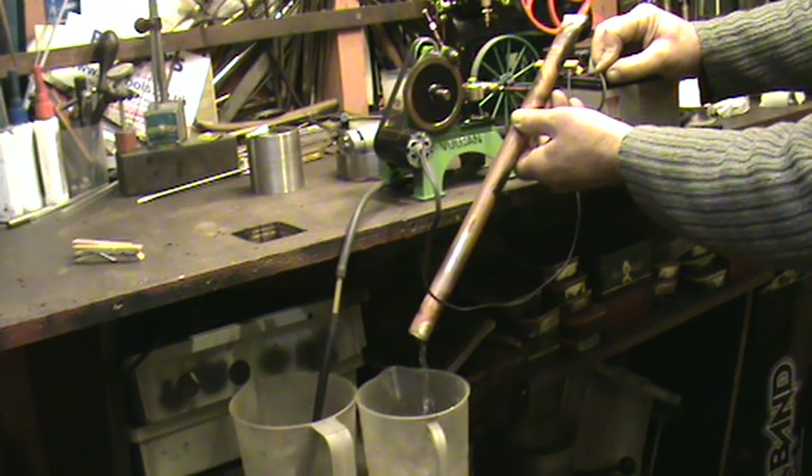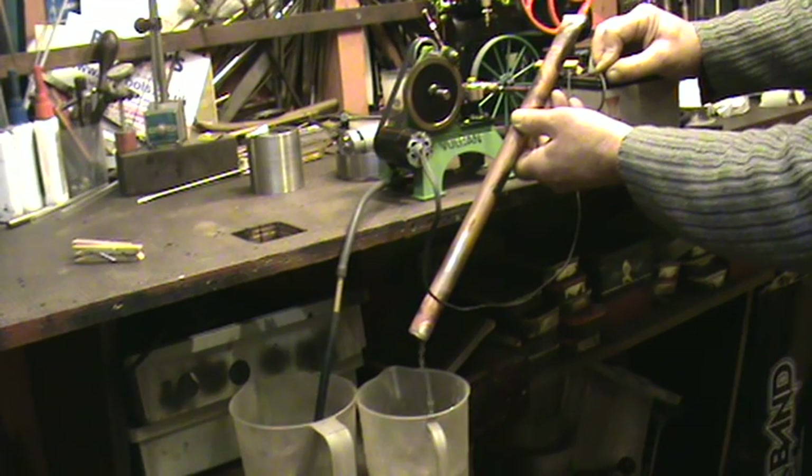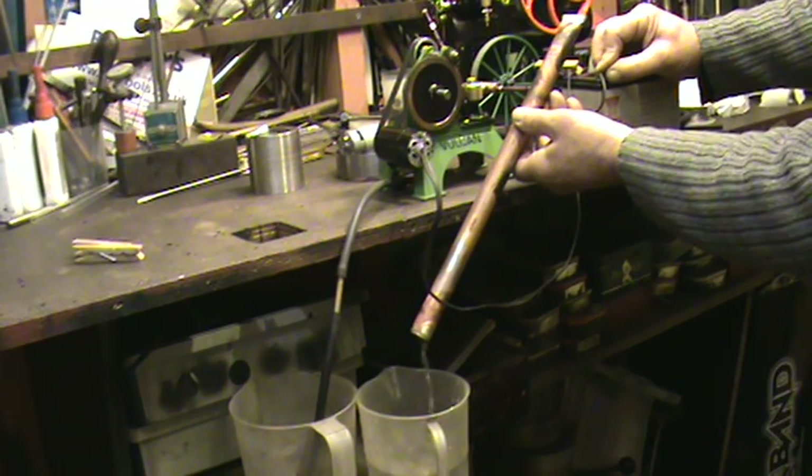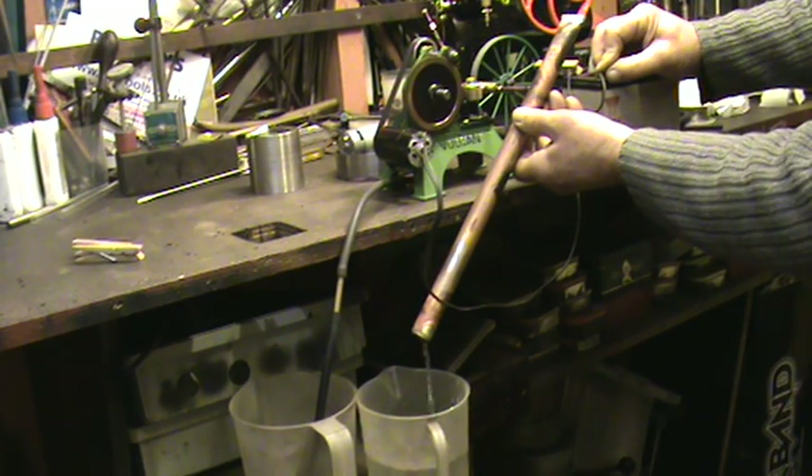I think it's suited to a fair-sized model steam boiler - obviously a little bit better than a hand pump. And rather than use an engine to run the pump, it's obviously using more steam. It can be switched on and off to feed either one or two boilers, and obviously has to be plumbed in with bypass valves and whatever.